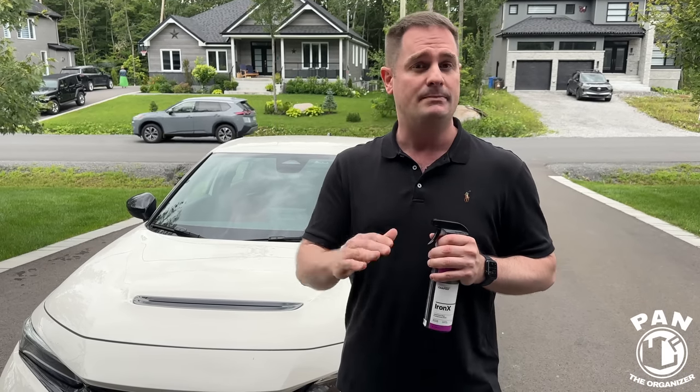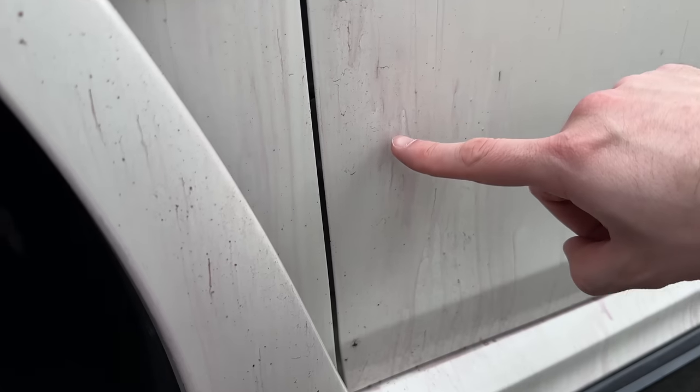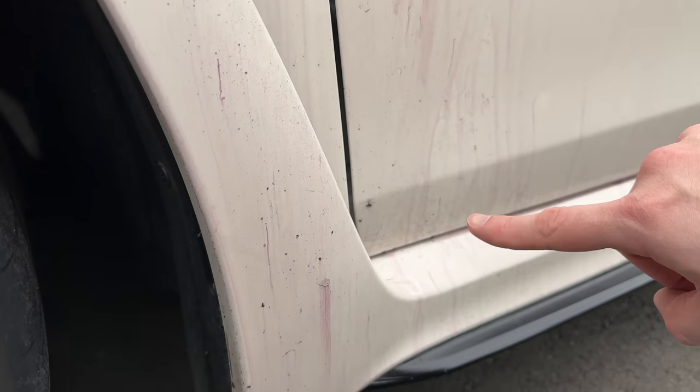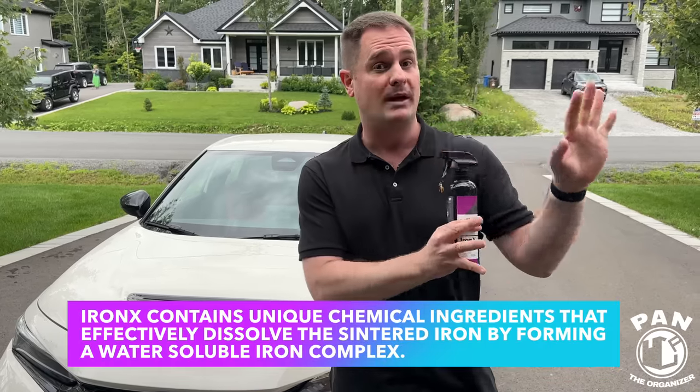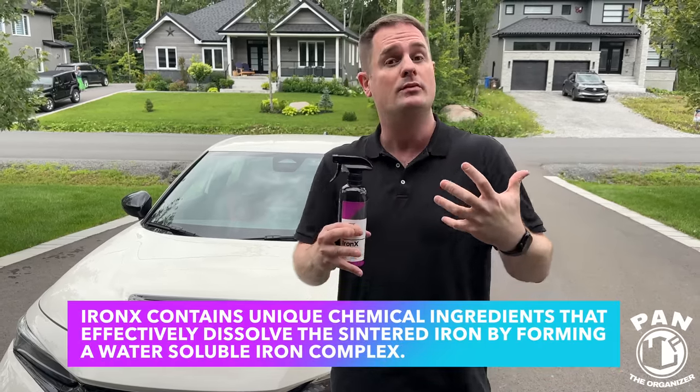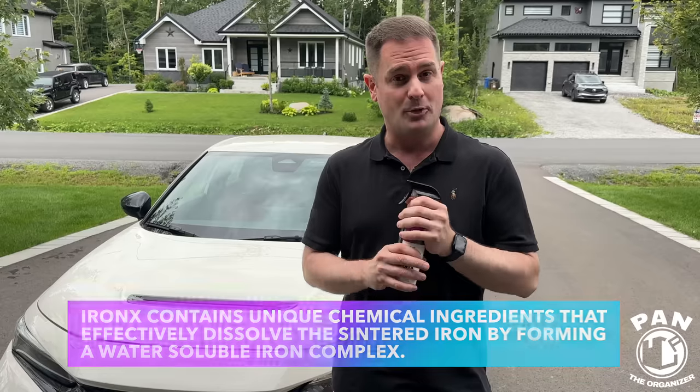Basically, you spray this on and let it dwell for a few minutes. It's going to go from a translucent, transparent color to a deep red or purple tint, indicating a chemical reaction with the brake dust. It's going to help to oxidize that brake dust, make it more round, and you can flush it by rinsing it later on — helping to remove those iron particles from the paintwork.